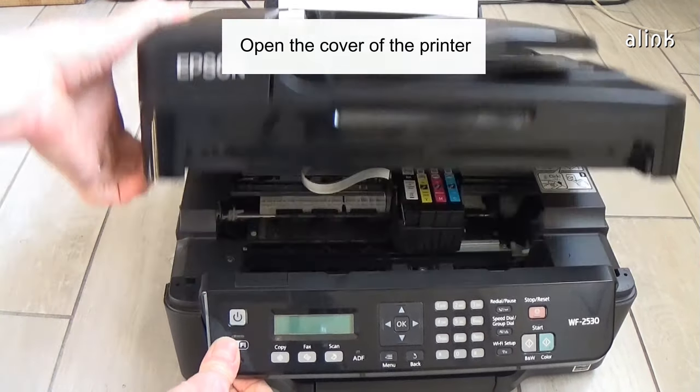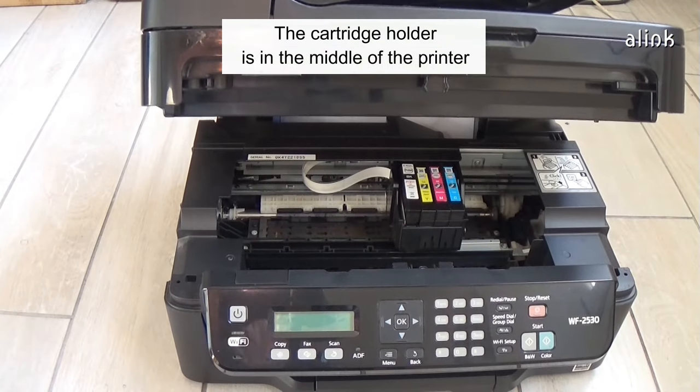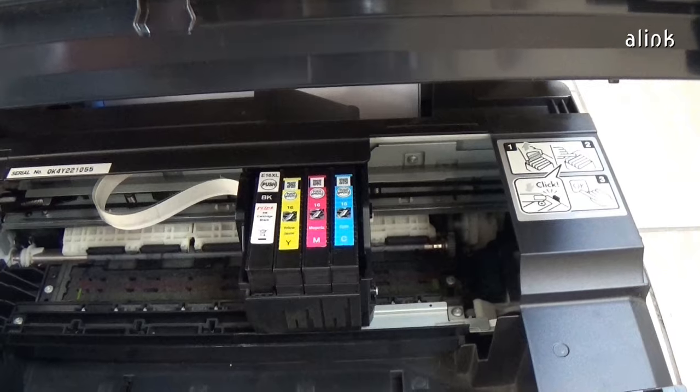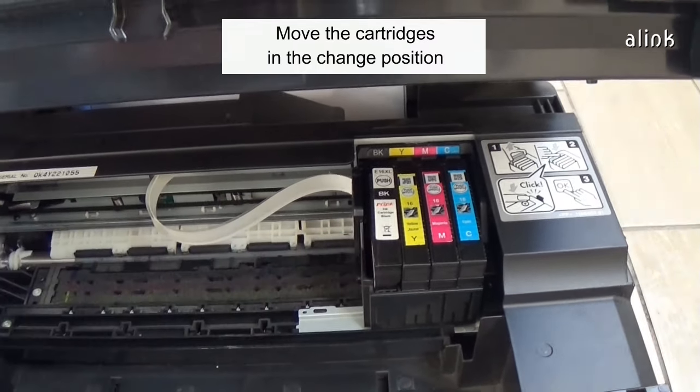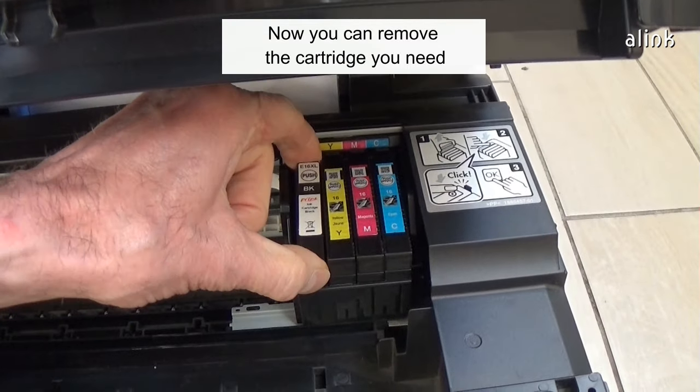Open the cover of the printer. The cartridge holder is in the middle of the printer. Move the cartridges into the change position. Now you can remove the cartridge you need.